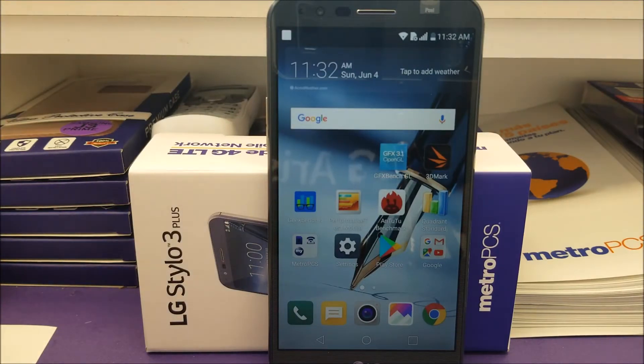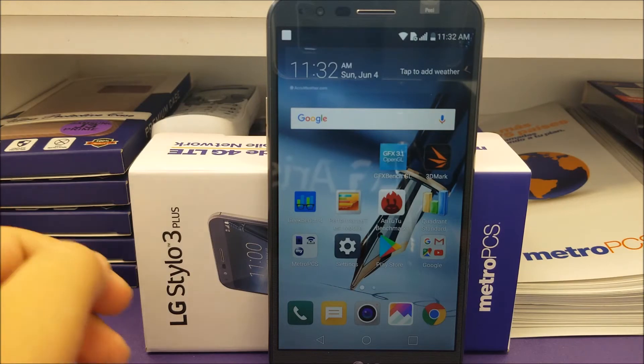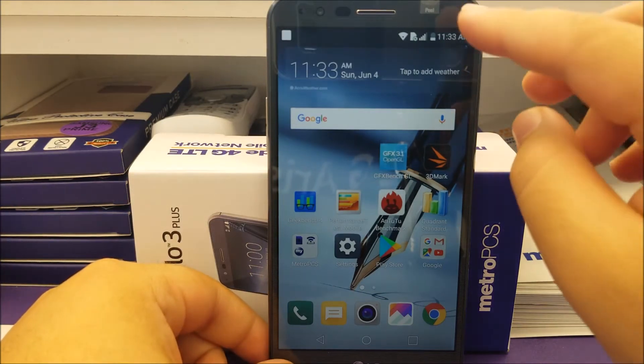Hi everyone, this is the LG Stylo 3 Plus from Enterprise CS, and today I'm going to be showing you how to do a software reset. In order to do this, we need to go into Settings.